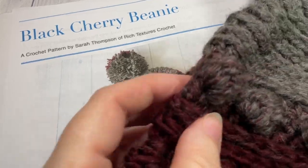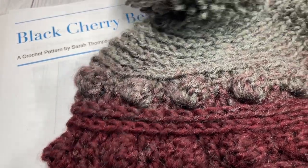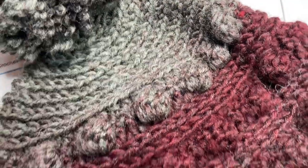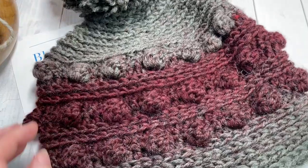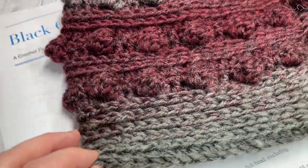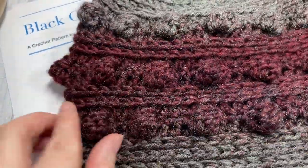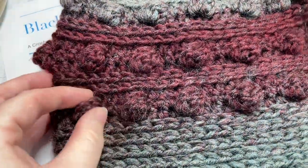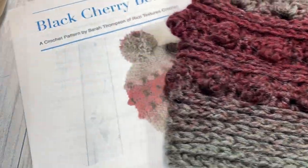Hello everyone, I'm Sarah of Rich Textures Crochet, and welcome! Today we're going to be learning how to crochet the Black Cherry Beanie, which I have my sample here in front of you. This is an easy crochet beanie worked from the bottom up, and it features some amazing texture in these bobble stitches.